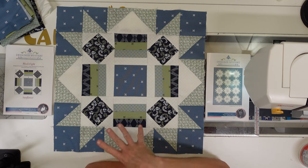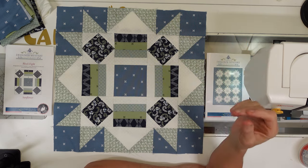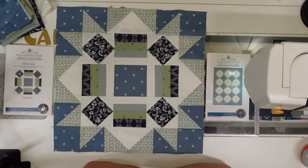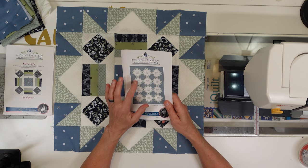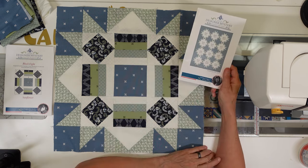There we go — I got the outer borders and sashing on block eight from the 2023 Designer Mystery Block of the Month and it is beautiful. You probably saw all my other blocks at the beginning of the video, and it's going to be a really pretty quilt when it's done. I could probably start putting together rows once I get my sashing done, and if I do, I will show you that next month.